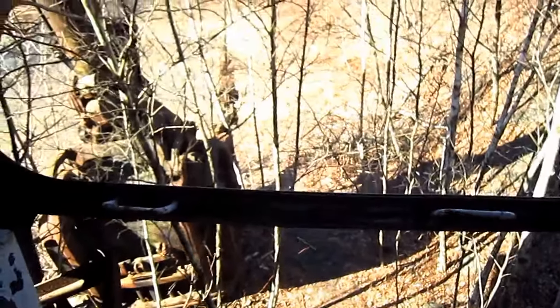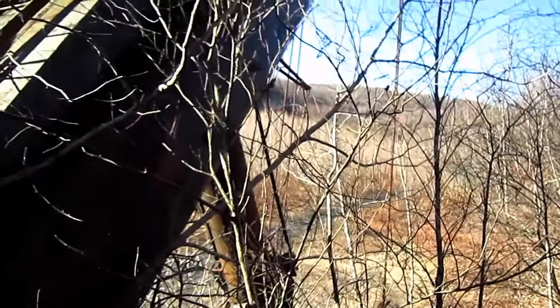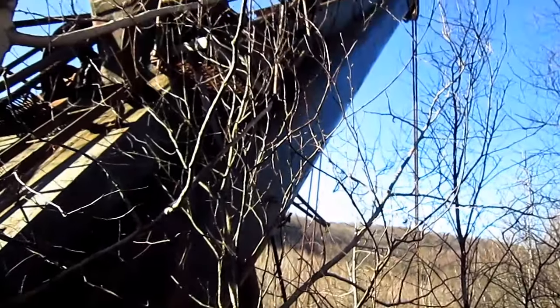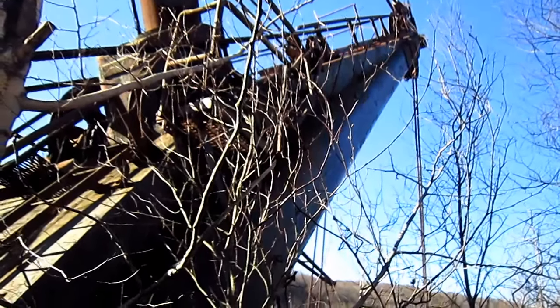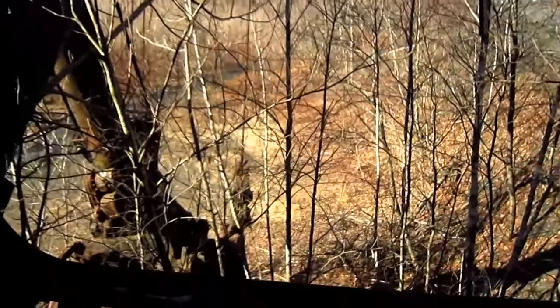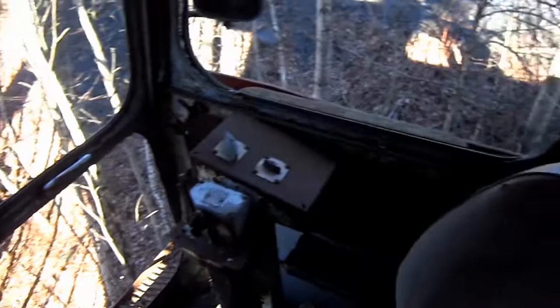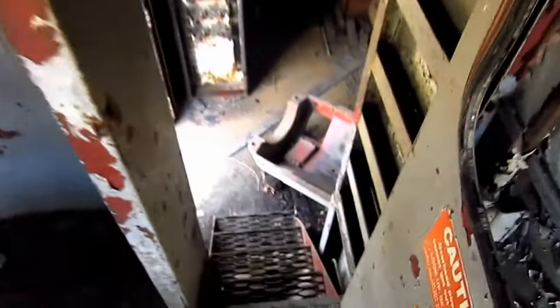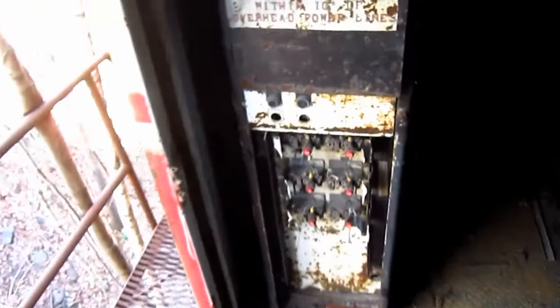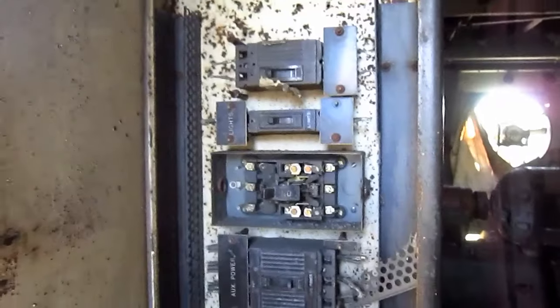And from right here, you can get a crystal clear view of what the operator would see if he were running a 280B. Right here you can see another electrical cabinet.